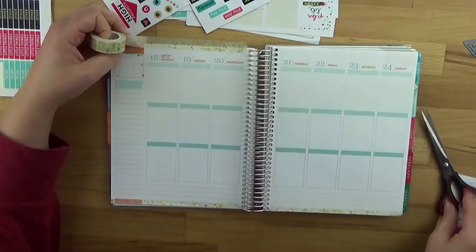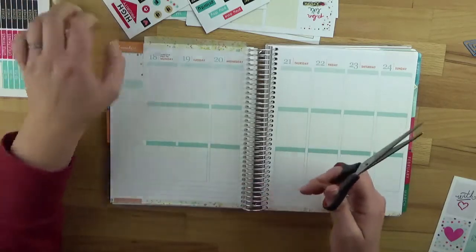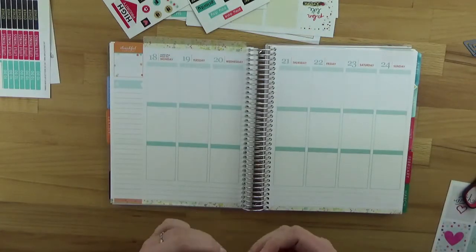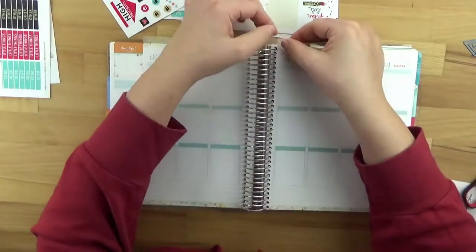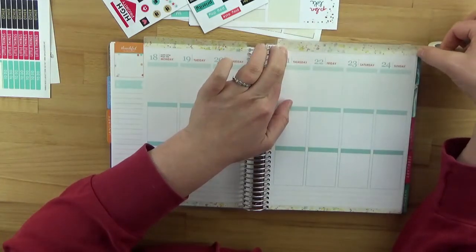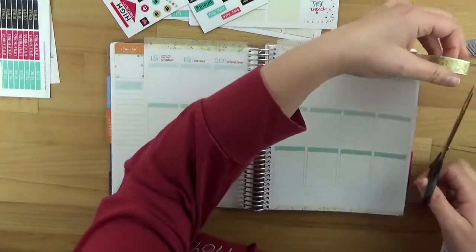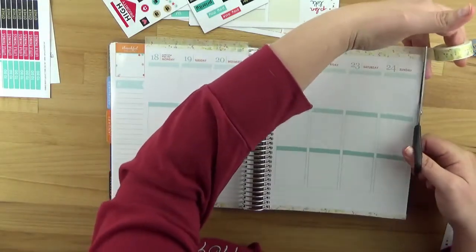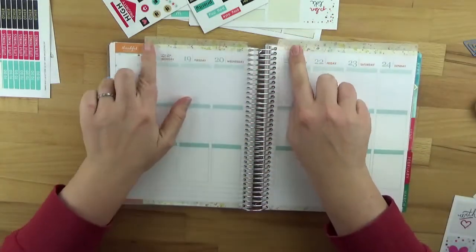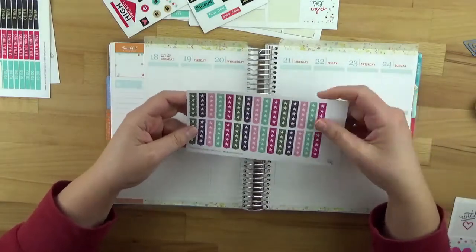The main problem with doing it this way is that on the other side there's no thankful box, so it looks a bit cut off. That's why I won't fold it over but will simply cut it off later. I'll do that once the video is done, because otherwise I'd have to take everything out of the video and risk shifting things around. Now on to the checklist stickers.